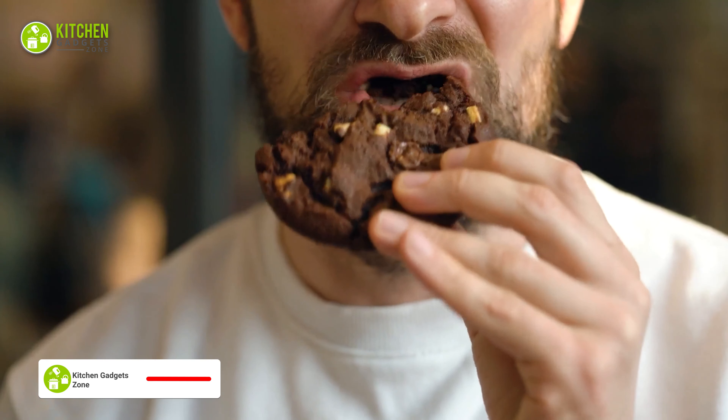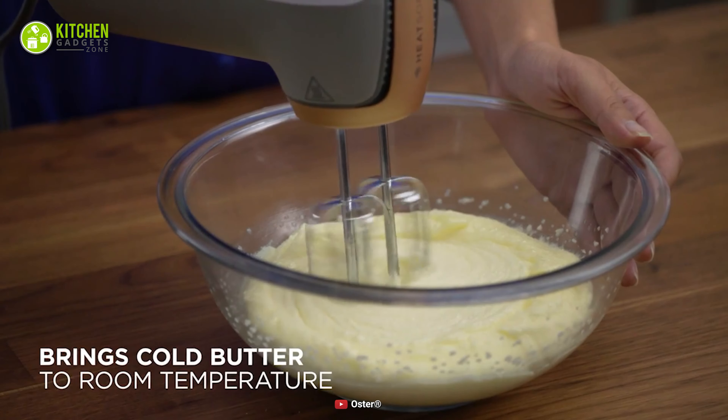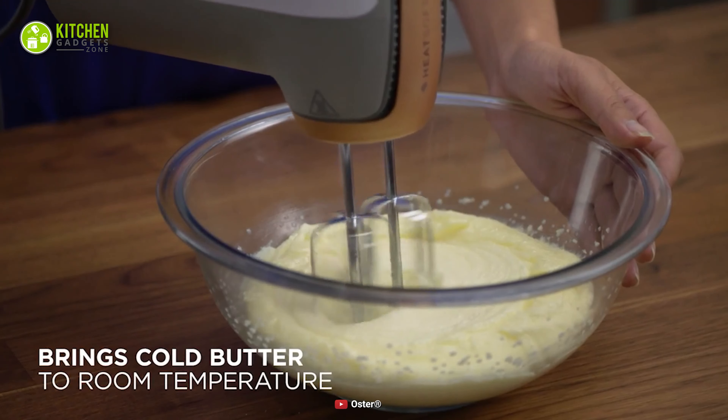Do you know the key to making the tastiest chocolate chip cookies ever? It's room temperature butter. As you may not always have the time to soften butter, you can get the technologically advanced Oster Heatsoft hand mixer that gives your cold butter a soft texture with ease. Its Heatsoft technology uses gentle heat to bring your cold butter, sour cream, and eggs to room temperature when you mix, to achieve a fluffy cookie dough that results in delicious cookies. Additionally, it has a 270-watt motor and 7 speeds, which helps you whip cream cheese at room temperature to make the perfect frosting for your red velvet cake.